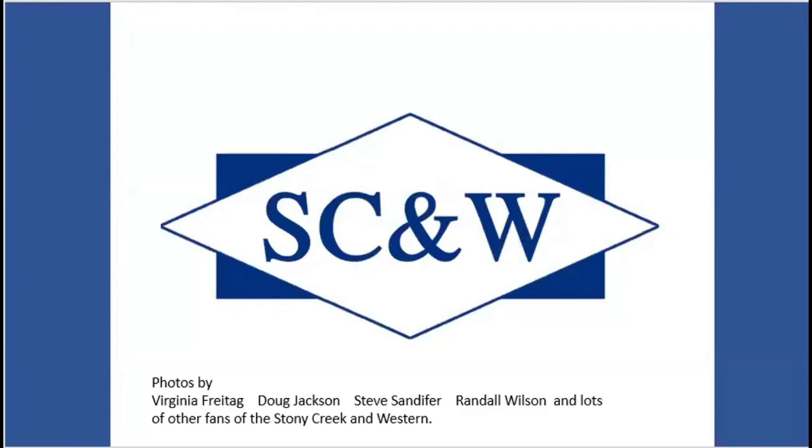Photos were by Virginia, Doug Jackson, Steve Sandefur, some by me, and lots of other fans of the Stony Creek and Western.